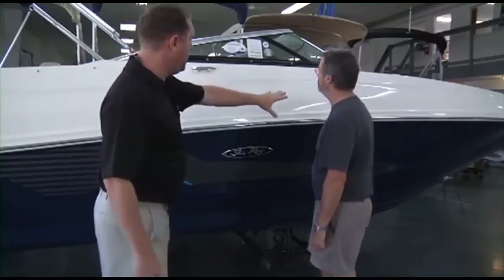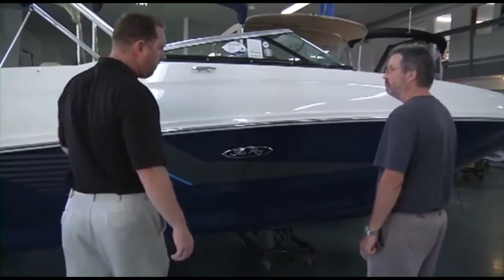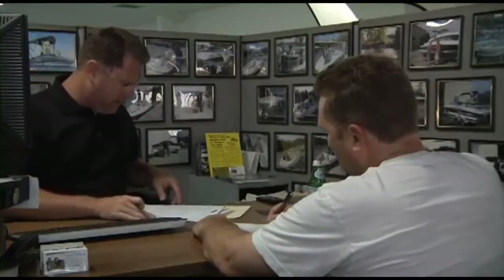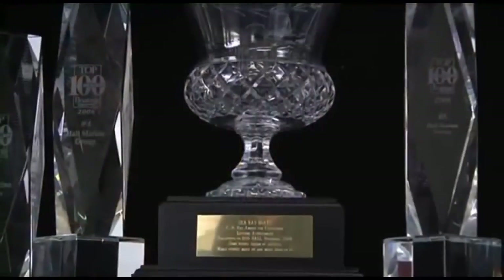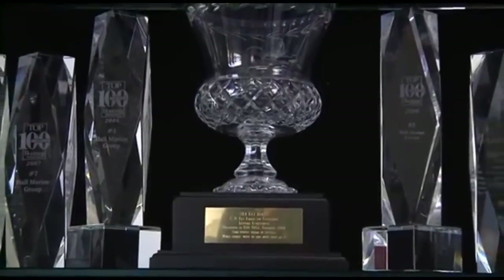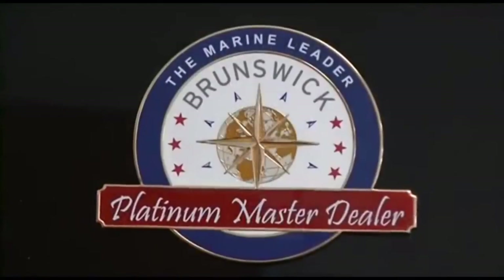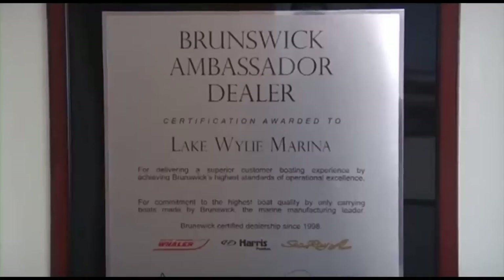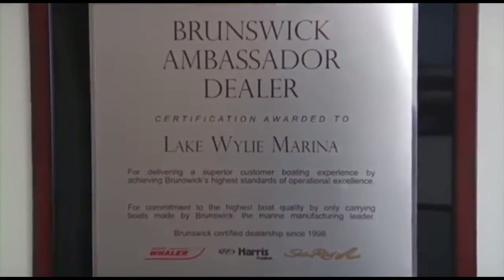We are the only boat dealership in the Carolinas and Georgia that uses a consultative selling process, making the boat buying process easy and fun while working with one of our knowledgeable and professional boat specialists. This simple process, along with our 95-plus customer satisfaction scores, has also earned us master dealer status with Brunswick Corporation for Sea Ray and Boston Whaler.